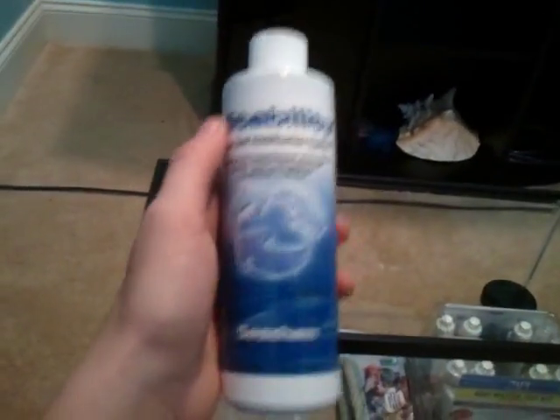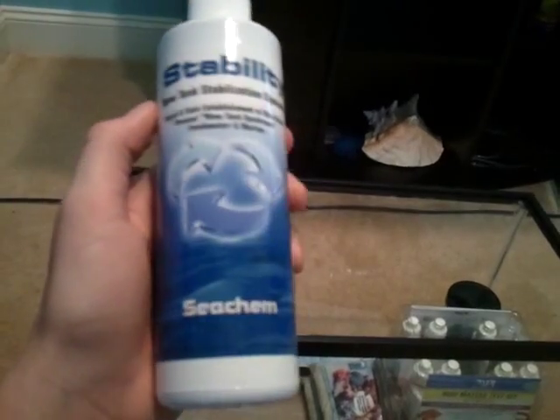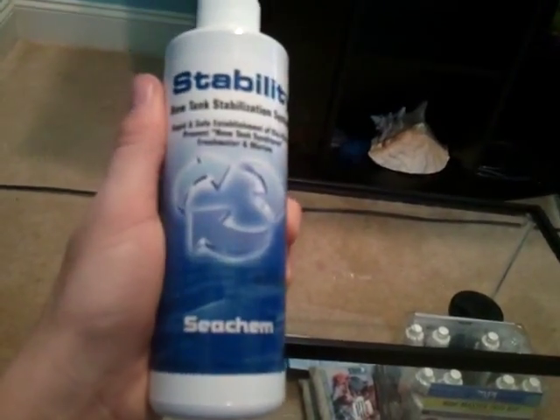I got some Stability so I can start my cycle really fast. I have a thermometer for telling me the temperature of the tank. I have a Reef Master test kit to measure calcium, alkalinity, phosphate, and nitrate levels. I also have another saltwater test kit to measure nitrates, nitrites, pH, and ammonia.